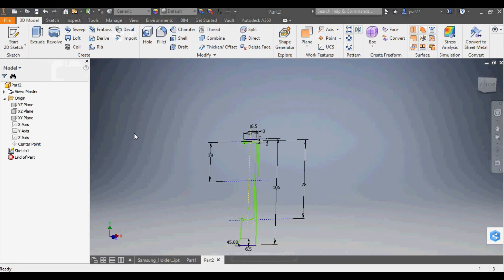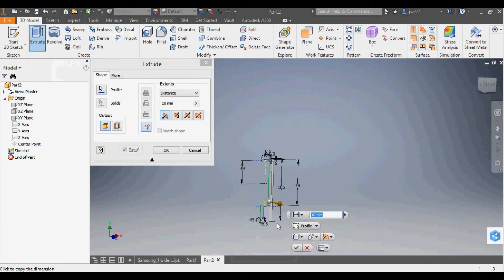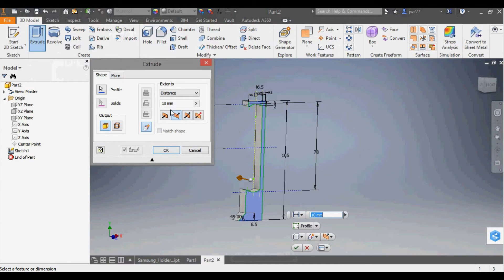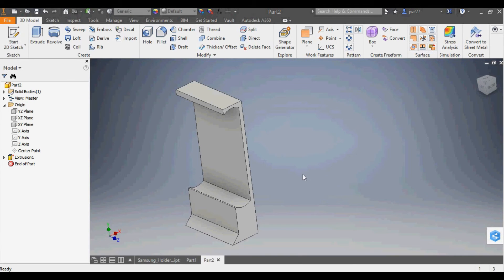Now I'll extrude the sketch. I select the sketch, go to Extrude, flip the direction backwards, and enter 50mm. I press Enter and that is the part. Now that we have this extruded part, the last piece is to cut out those pieces so it looks like the A shape I showed before.